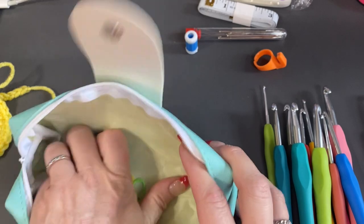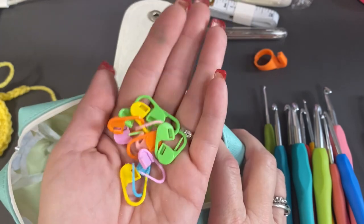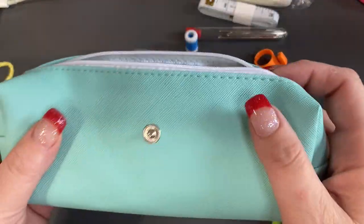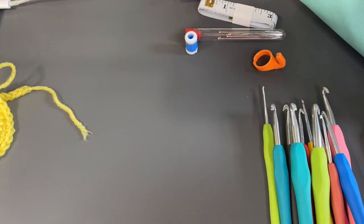And all the stitch markers — you can never have enough of these, and this is the style I prefer. This bag is really cute, it's nice, it's thick — so that ten dollars and some change was worth it.